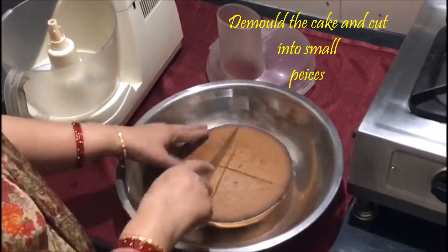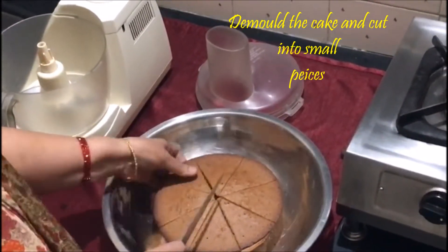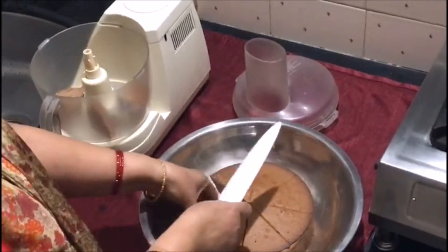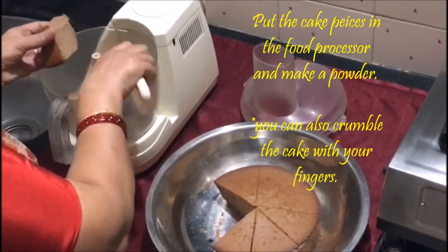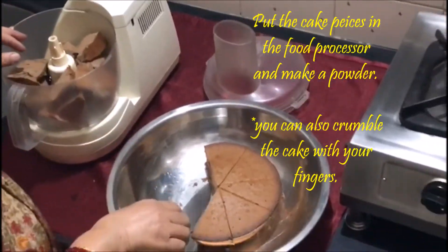De-mold the cake and cut into small pieces. Put the cake pieces in the food processor and make a powder. You can also crumble the cake with your fingers.